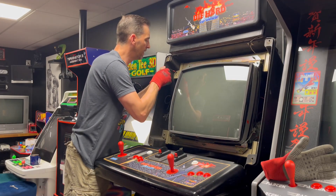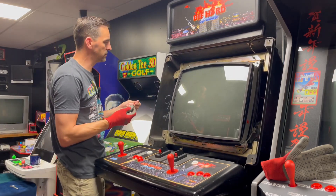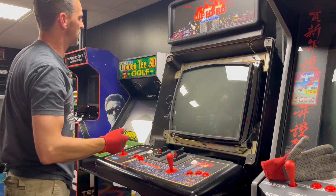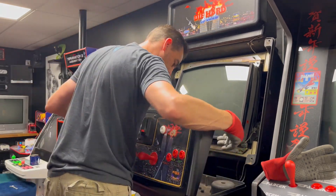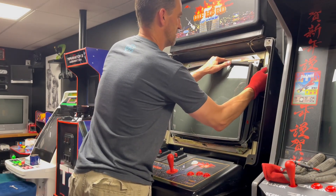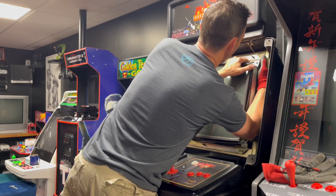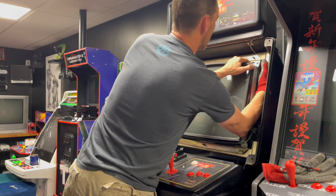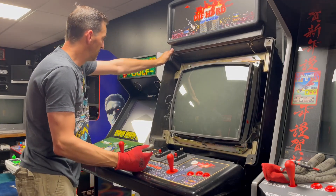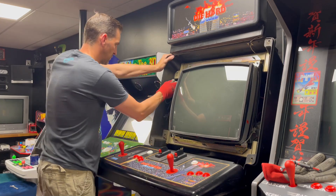Not my favorite Sega cabinet. I think this screw might be stripped — oh, you son of a... okay, maybe. I'm going to have to drill that out. Maybe I'll just drill it out and live without it.